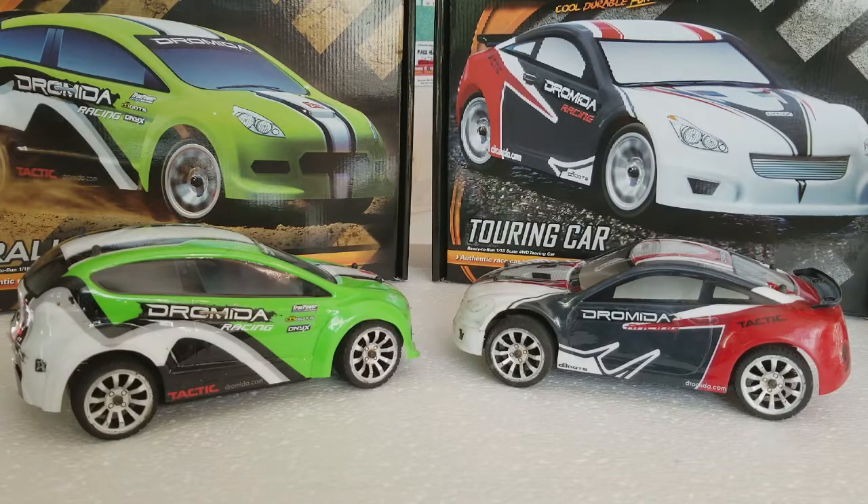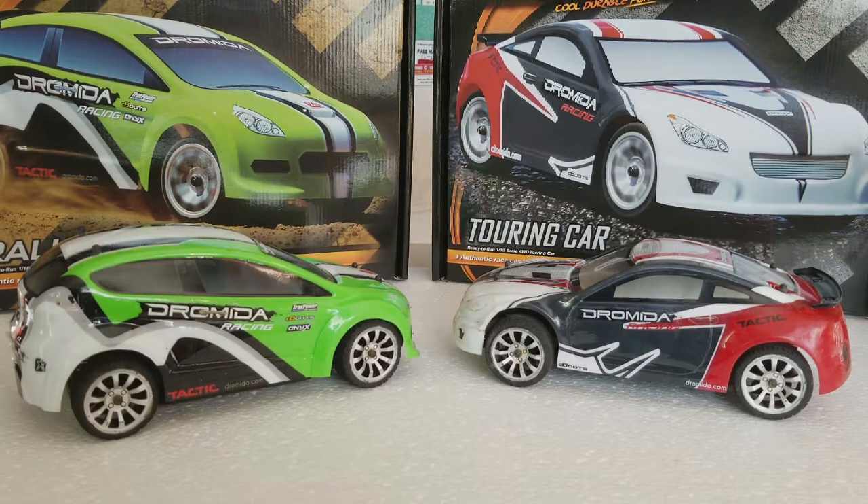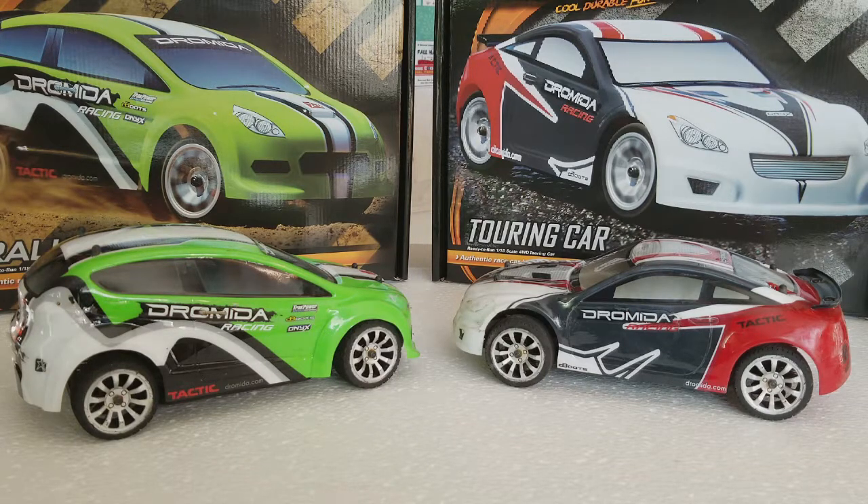Hello RC car fans! Right now we're looking at the Dromeda touring car and rally car — these are both the brushed versions. Our two youngest have these. They're really good starter cars, they can take a beating, and they do a really good job of keeping up with the bigger trucks. They're all-wheel drive and move really quick, even in the training mode where you can turn down the speed. We actually had these at a local track and they were able to keep up — they didn't do real well on the jumps because they're not really made for jumping, but they did well anyway.